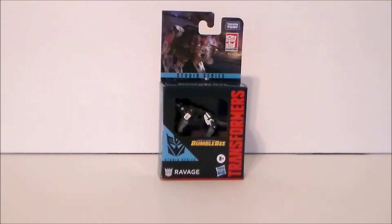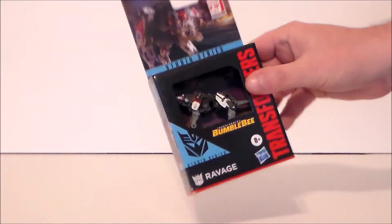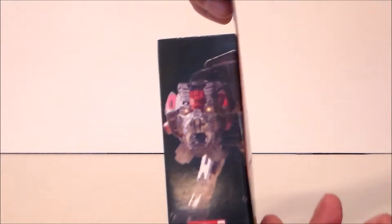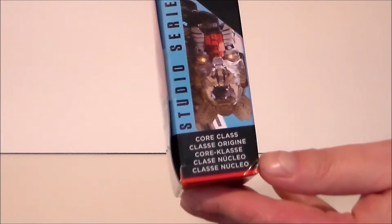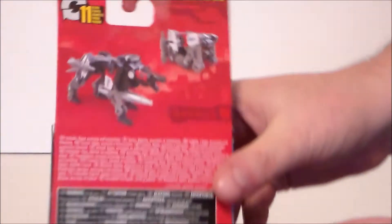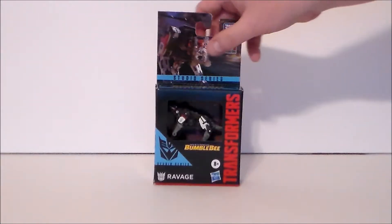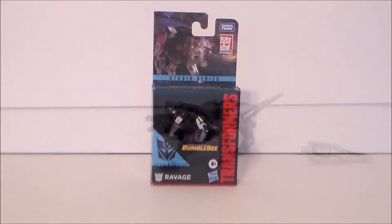Here we have Ravage in the packaging — it's a tiny little core package. It is an open-face box, which I don't particularly care for; that could damage the figure or you could steal things out of it. We get some really nice artwork of Ravage up at the top, the Bumblebee movie logo, Ravage artwork on the side, studio series with no number — just core class, which is interesting. The back of the package shows him in Ravage mode and cube mode — jaguar mode I guess. It transforms in 11 steps.